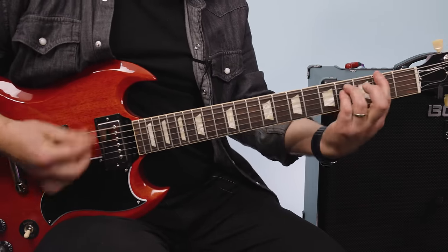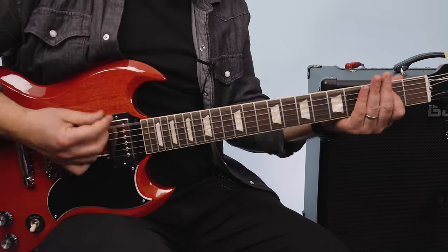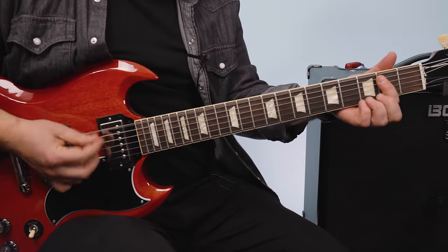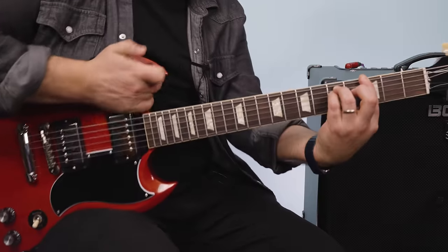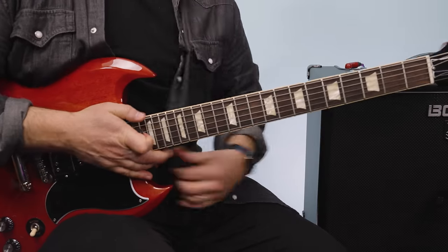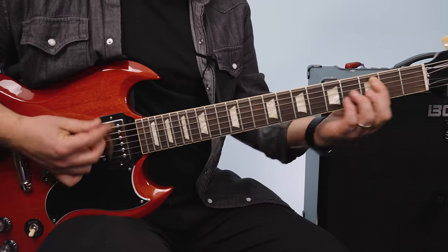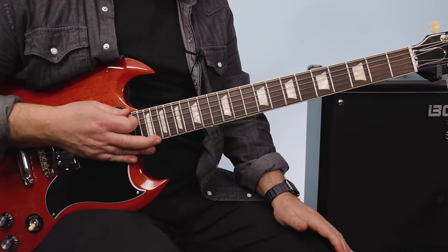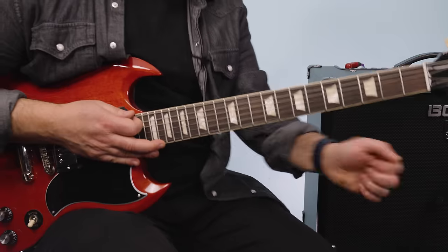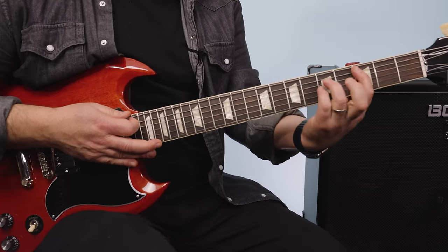For the verse section, you're counting in ten: 1 and a 2 and a 3 and a 4 and a 5 and a 6 and a 7 and a 8 and a 9 and a 10. The 10th count is a C power chord.